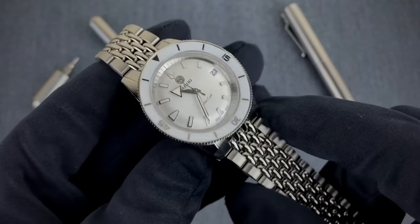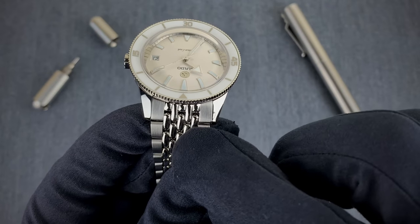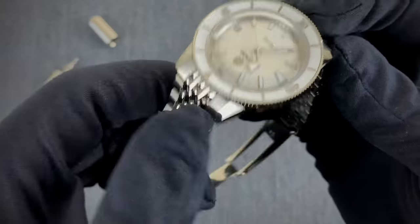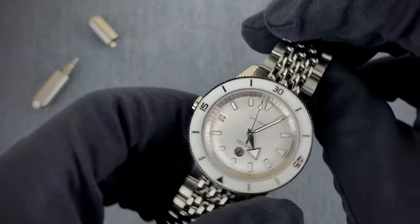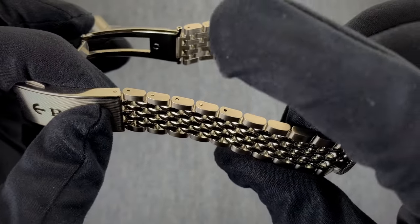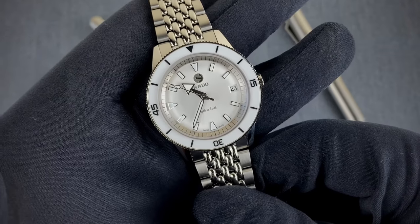As for the case, the polished center beads-of-rice links give way to a brushed side link and back to polish on the case, which is mostly polished — one of the few brushed areas is at the lugs. For sizing the bracelet, they use a pin-and-collar setup, so no screws. That covers the specs.